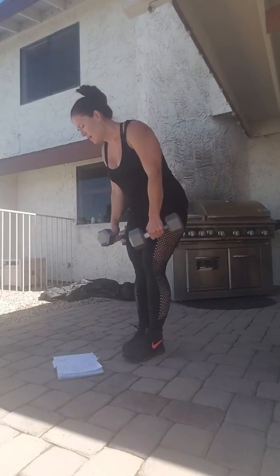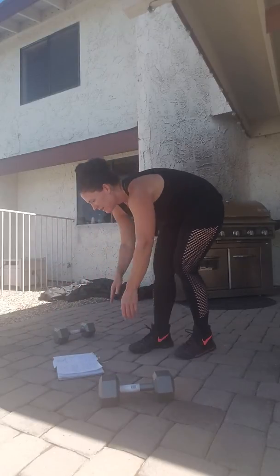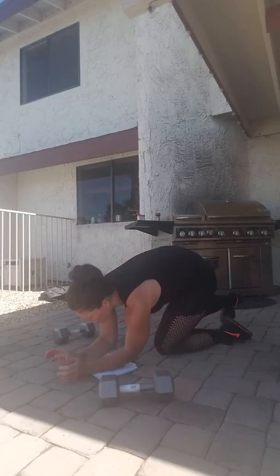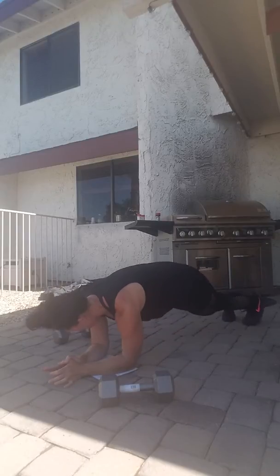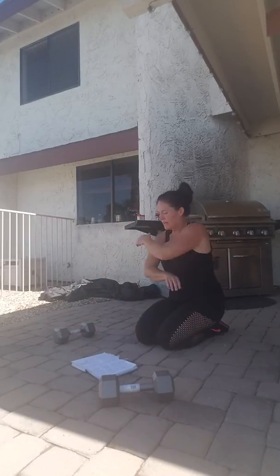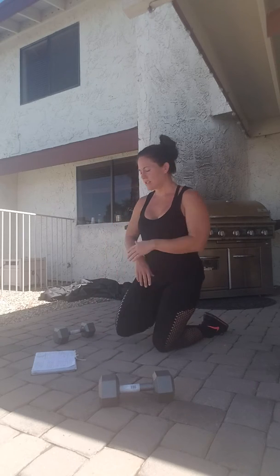Then you have a low plank knee to elbow. I'm going to use my book here. On low plank, bring your knee to your outside elbow. You've got 40 of those — 20 on each side. Everything's 20, but that's 40 because you've got two sides.